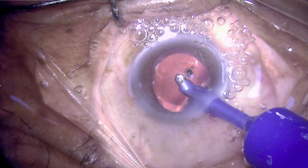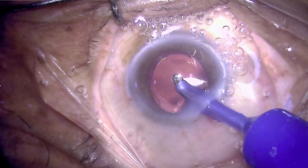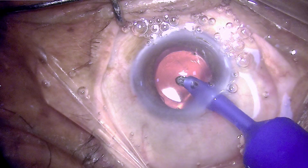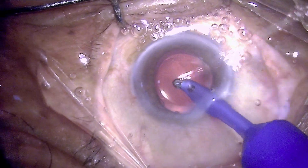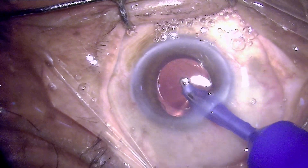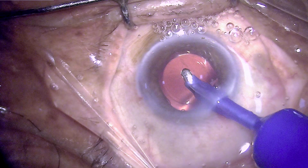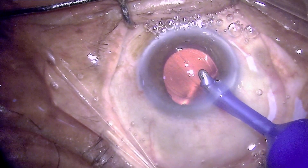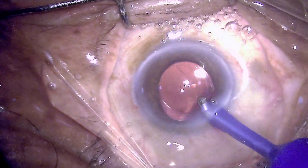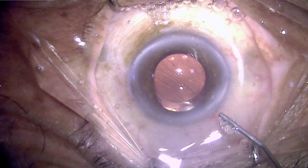Removing the viscoelastic gel — notice that we will have a posterior fluid wave which will sweep the viscoelastic gel trapped behind the intraocular lens. This viscoelastic may be a reason for next-day inflammation, and it is very important that the gel and cortex are thoroughly washed to avoid post-operative inflammation and corneal haze.